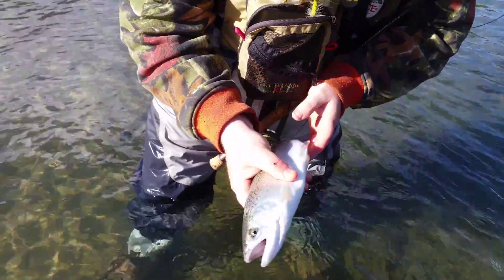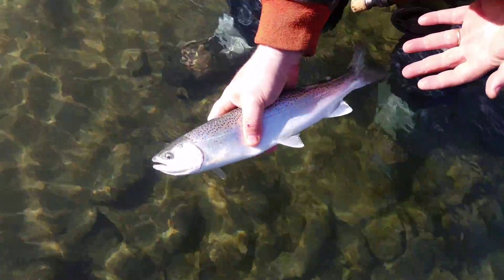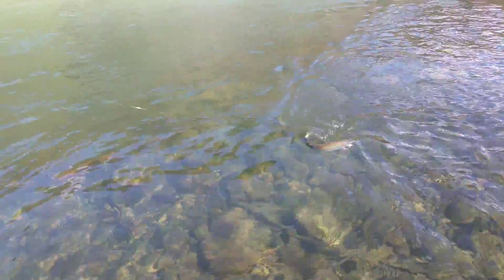That's a little rainbow - dang! You can see it's a beautiful fish. I'm gonna let this big fella go. Come on, get going. Back at it - we're down here fishing the lower Lillooet.